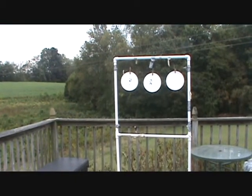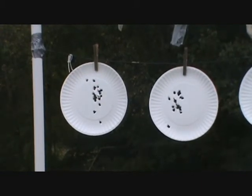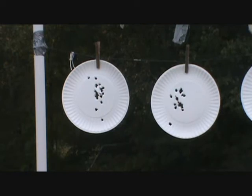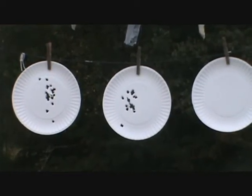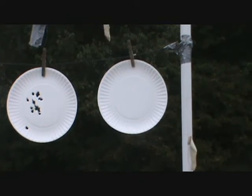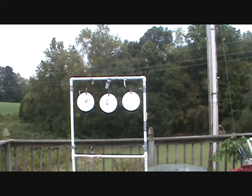Now let's see: the one on the left is the Blazer aluminum, the one in the center is the Winchester white box, and I've saved that last one for the Remington hollow points that I carry in it. I'm only shooting ten of these because they're a little bit more expensive. So I've got seven loaded — here we go.